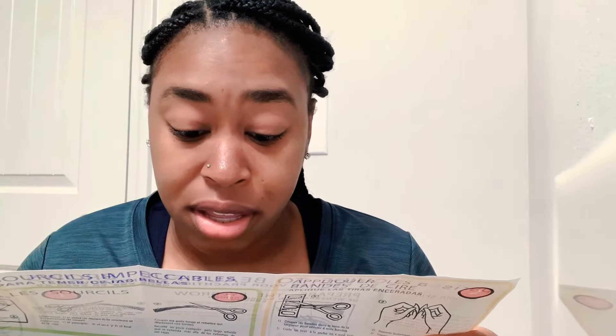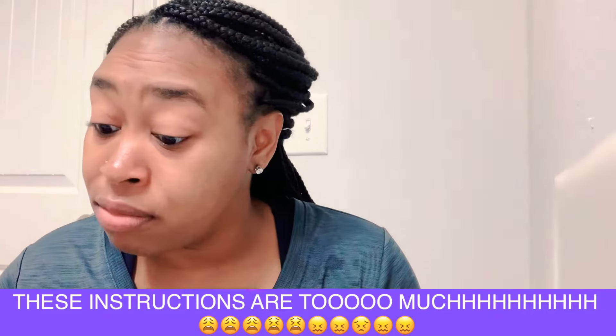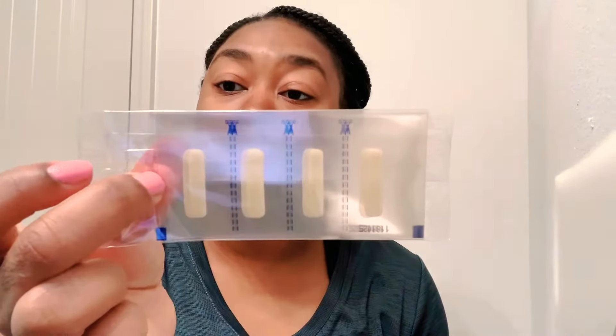The instructions say: eye to eye — brush eyebrows. Cut strips along the width into four mini strips. Slowly separate one mini strip into two. Press the mini strip onto unwanted hair in the direction of hair growth. Zip off immediately — hold skin with one hand, and with the other hand zip off the strip in the opposite direction of hair growth.